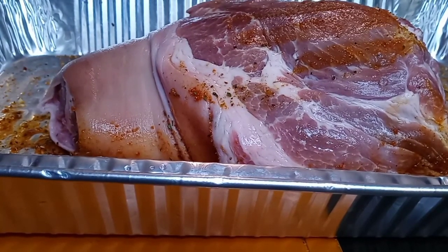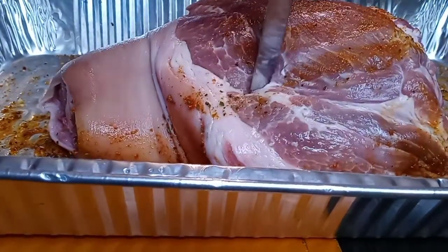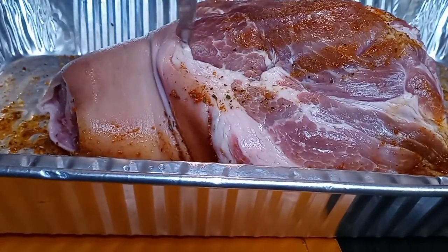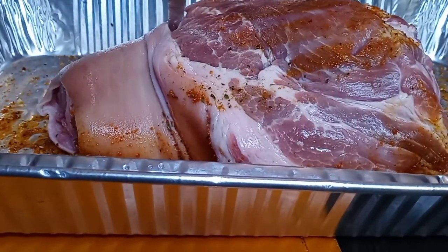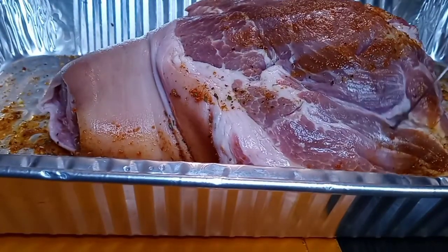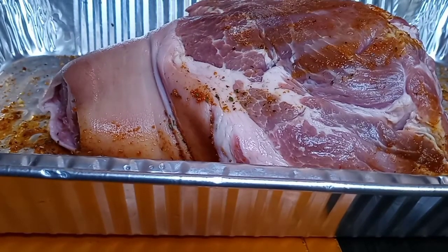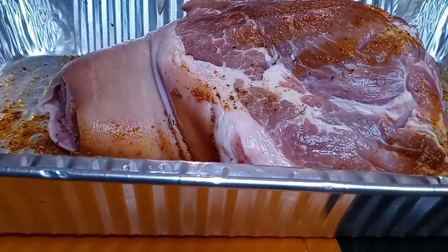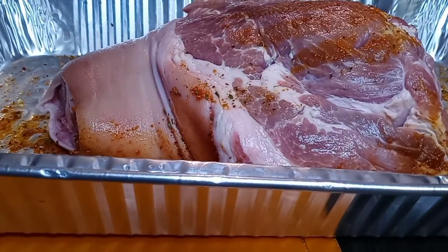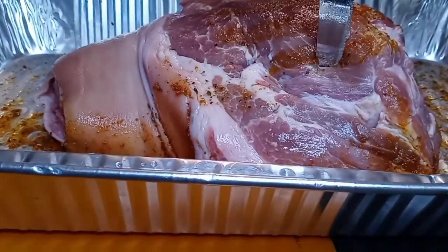Hello to my entire YouTube family. Thank you guys so much for tuning in. Don't forget to hit that notification bell so you can know each and every time I upload a video. Happy holidays! Now I'm just taking my knife and poking holes in the shoulder — that's where I'm going to stuff the garlic.